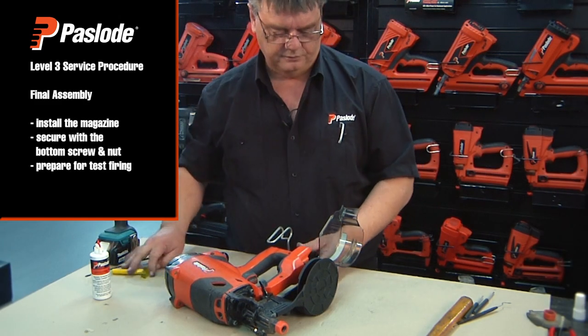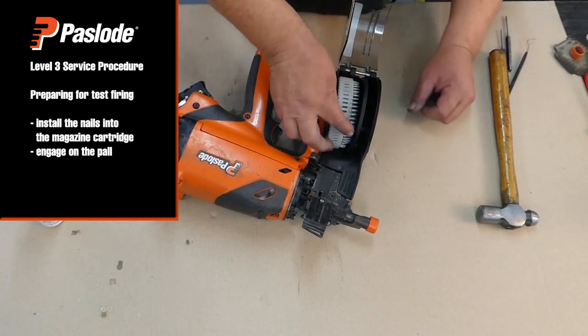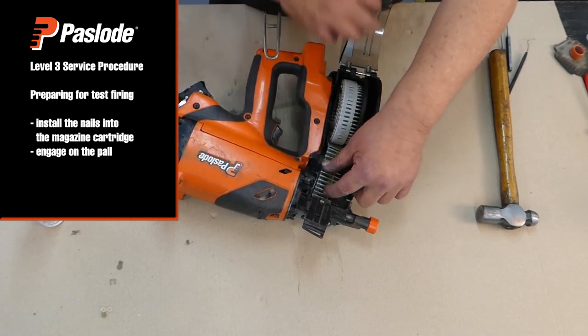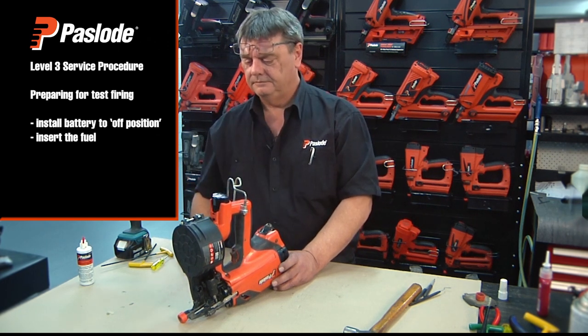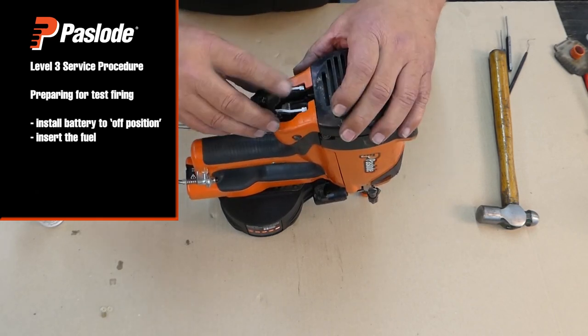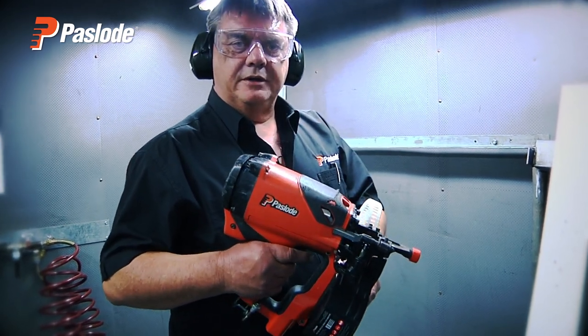Next, we'll prepare the tool for test firing. Install the nails into the magazine cartridge and engage on the pawl. Install the battery to the off position, then insert the fuel. Always test fire the tool on various angles.